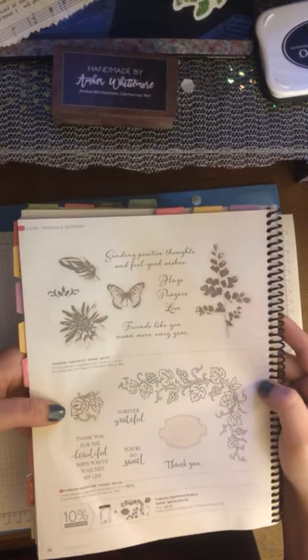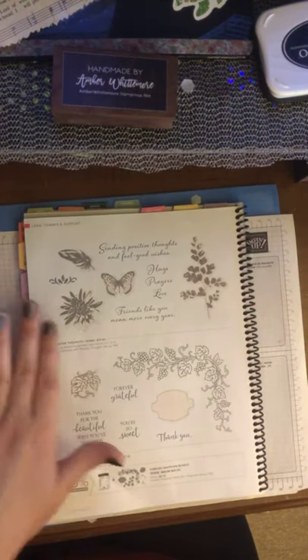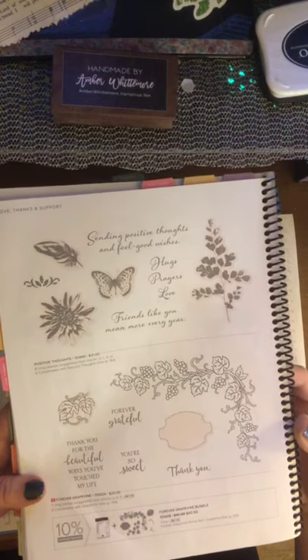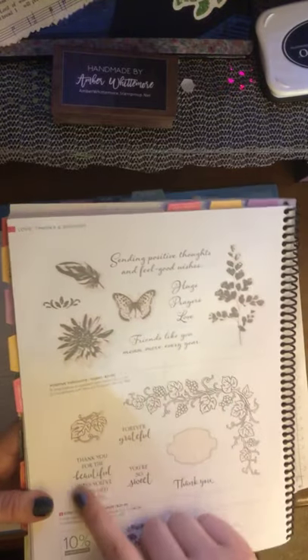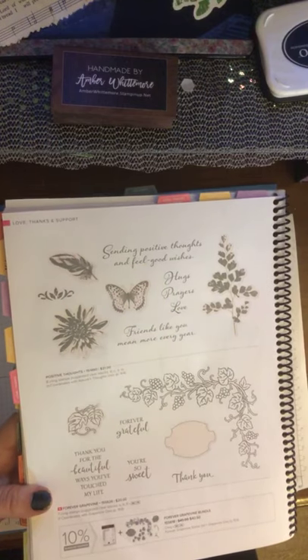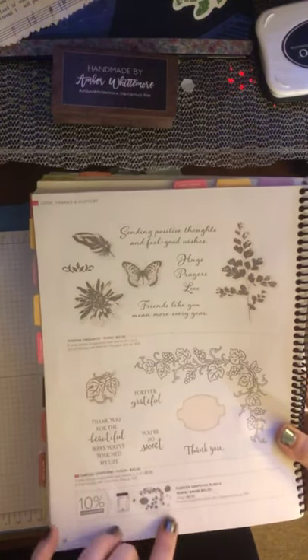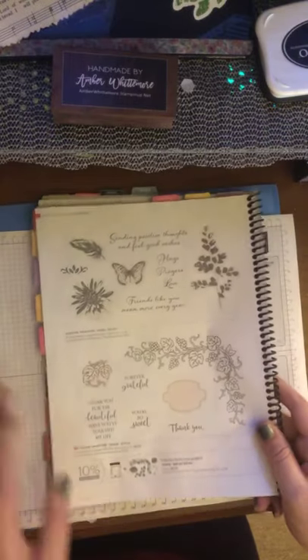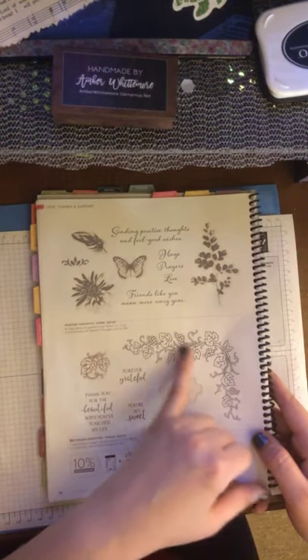We have a Positive Thoughts bundle that came through as a gorgeous set, and then a new one called Forever Grapevine. I'm from the Finger Lakes, and I thought anybody in Naples Valley or even California would love these cards. This would be great for signage for wines or grape pies. It would make a beautiful card because the vines are gorgeous. It's actually a bundle that die cuts a beautiful vine, which is just gorgeous.